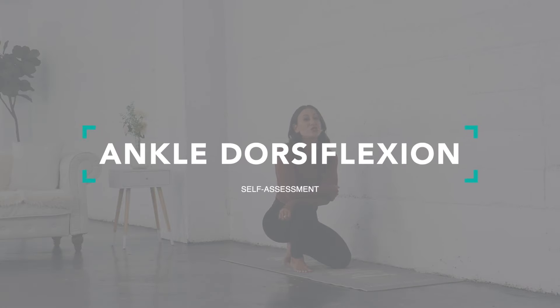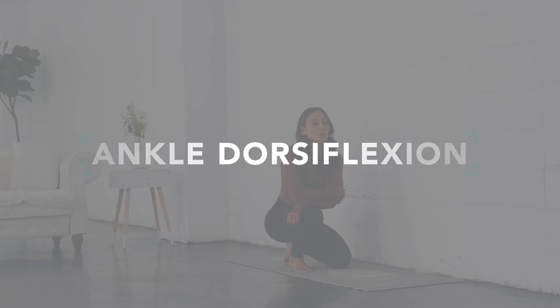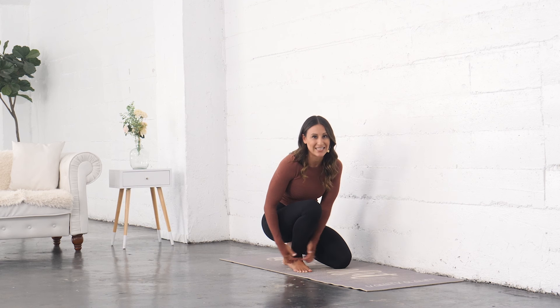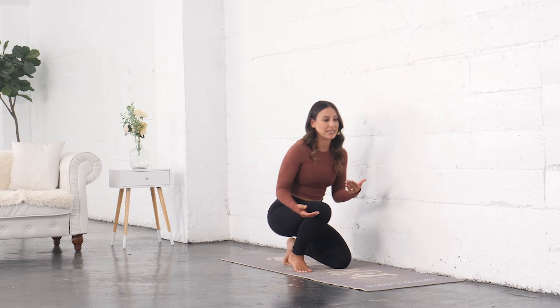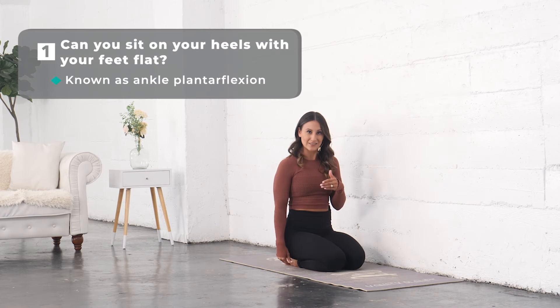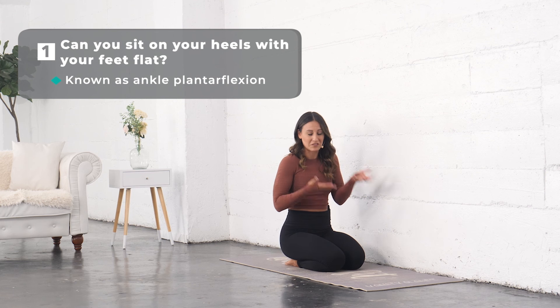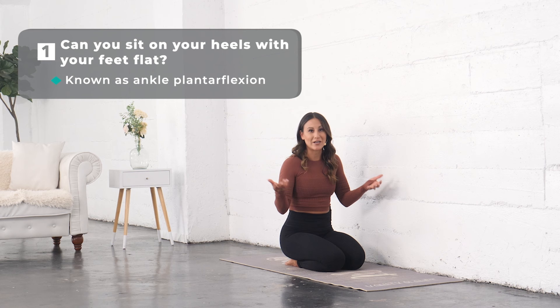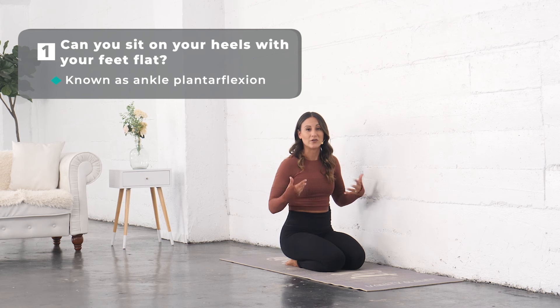We're going to test your ankle dorsiflexion range of motion in this self-assessment. This is not an exercise — it's a test to really see what's happening in this ankle joint. People could also be restricted in plantar flexion, meaning can you sit onto your heels. We're not going to necessarily focus on that, but sitting on your feet like this is actually a way you can start improving it.